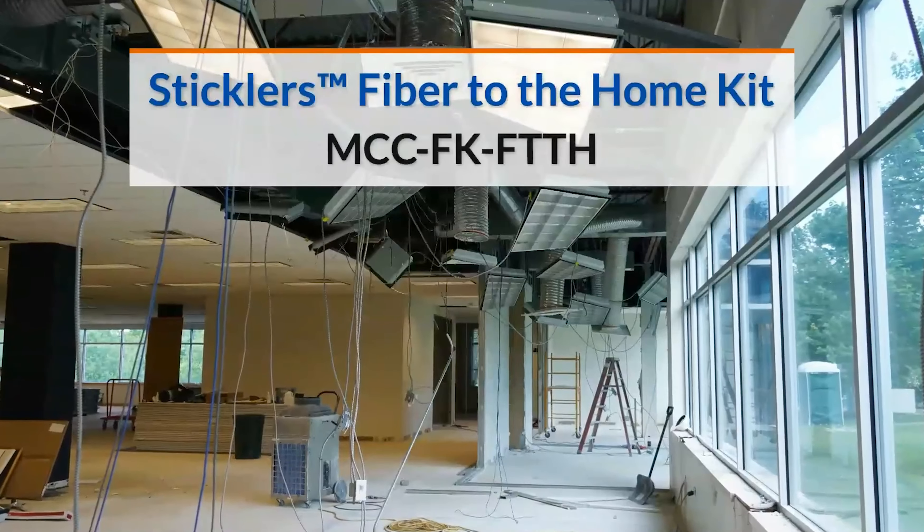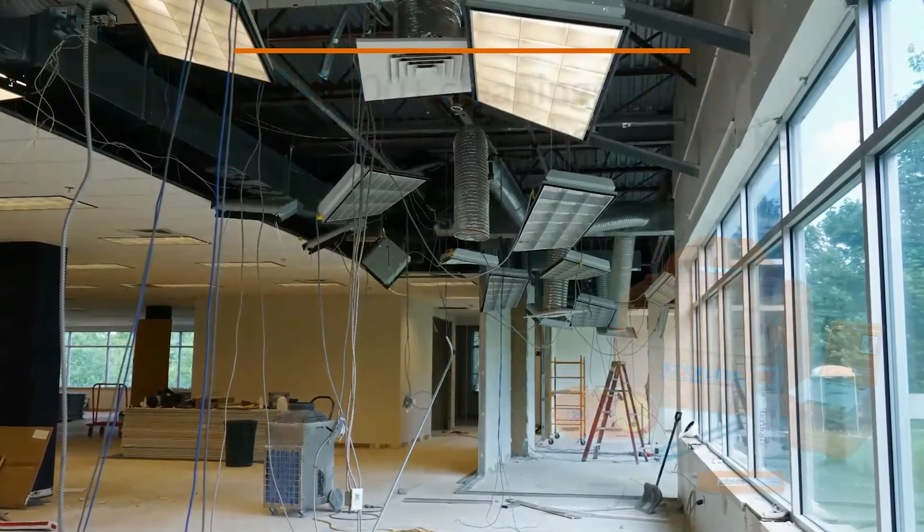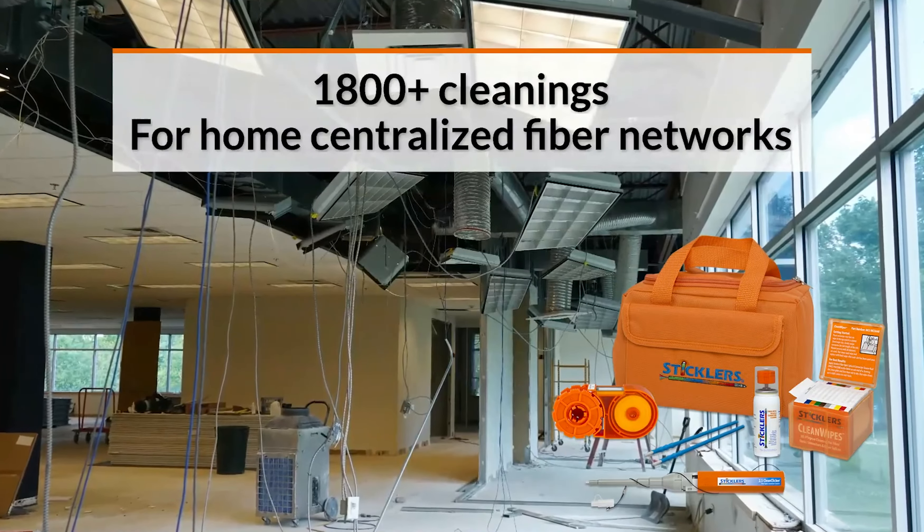The Sticklers FTTA fiber to the home kit is ideal for consistently cleaning the 2.5 millimeter connectors found in many home centralized fiber networks.